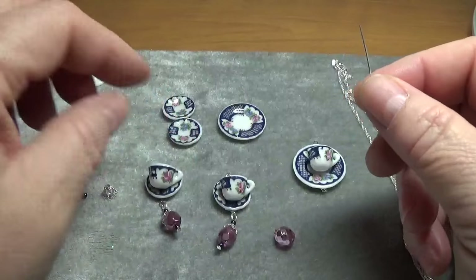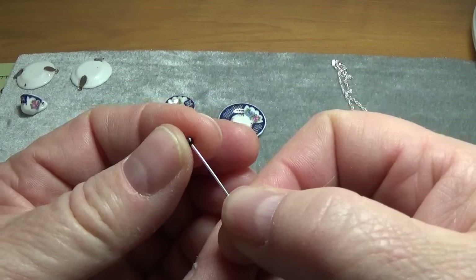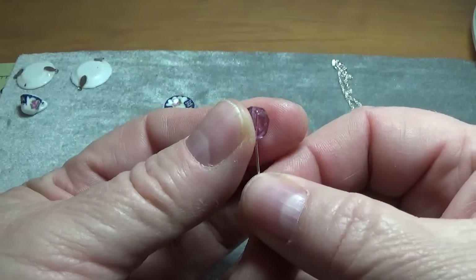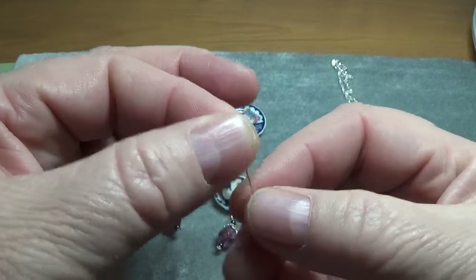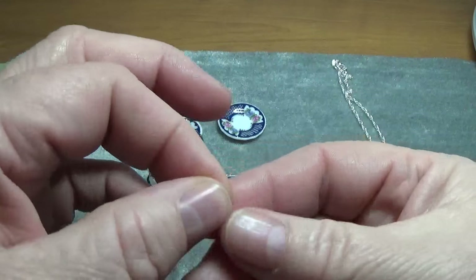So I'm going to take a one-inch head pin and I'm going to take a little tiny bead and slide it through. Then I'm going to take a Czech bead — the color is watermelon — and then I'm going to take a little bead cap and slide that on.